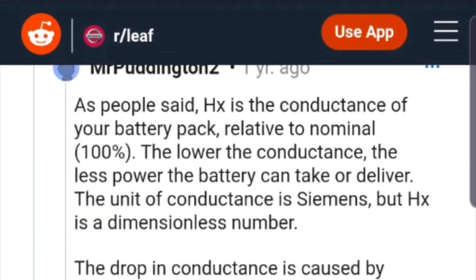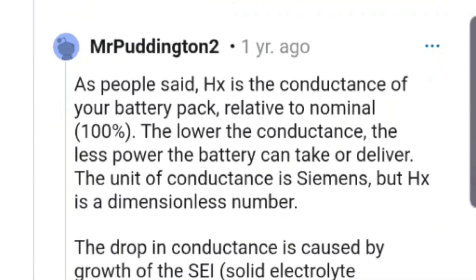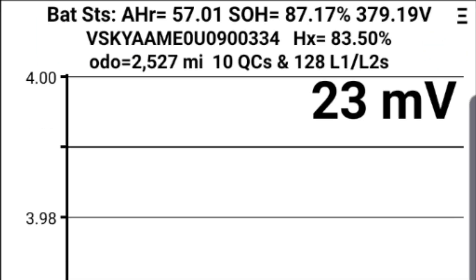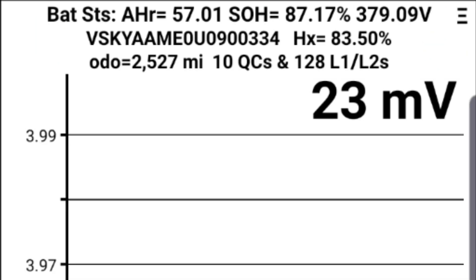In relation to that, looking at how mine compares on LeafSpy, it is in a very good place. What I really find interesting is the quick charge count on the right: QC is for quick charge and L1 and L2 are the 3kW and 6.6kW charges. And what you can see here is that this van has only had 10 quick charges in its lifetime, which isn't a lot, which is kind of good.